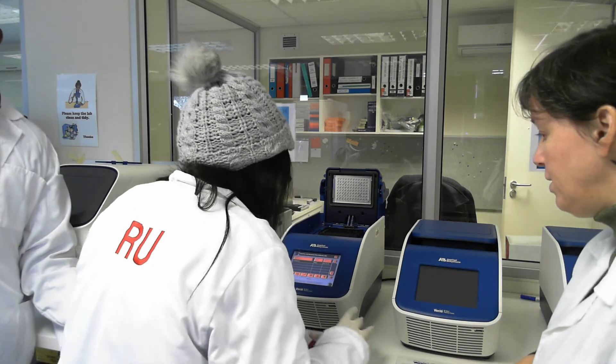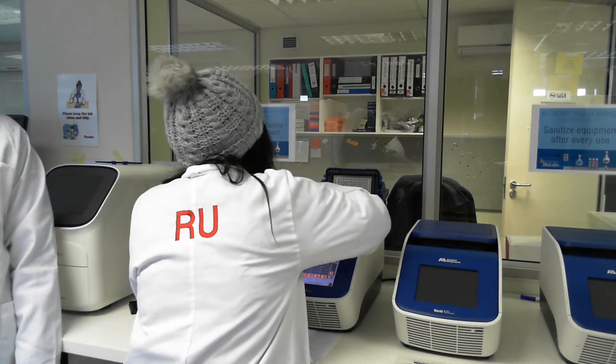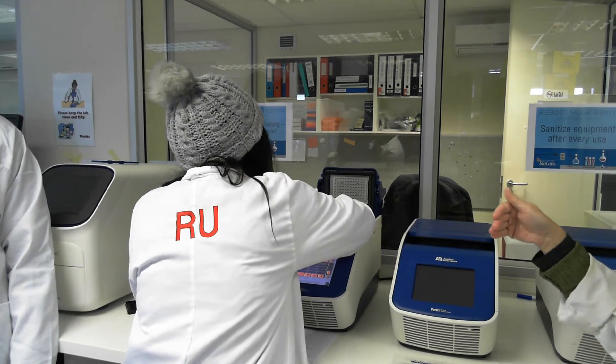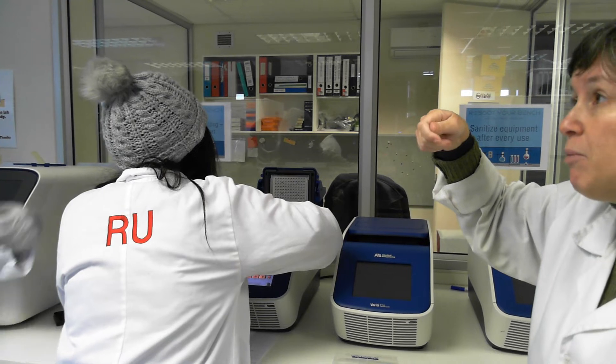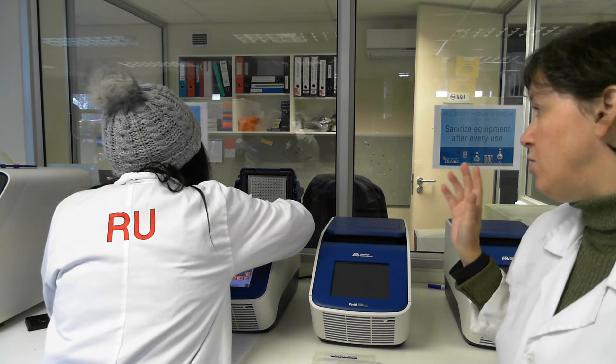So put everyone's tubes in. Doesn't matter which way. It's always a good idea to put your tubes in the order you've labelled them in, simply because sometimes the labels come off. Doesn't matter — it's up to you.